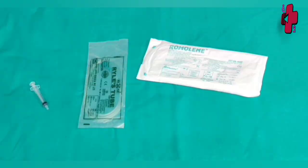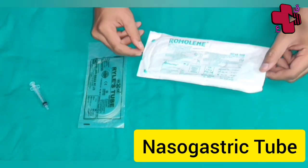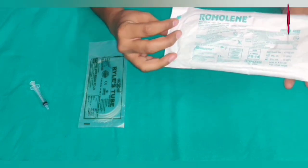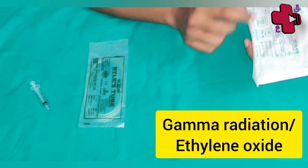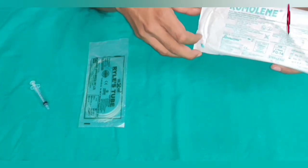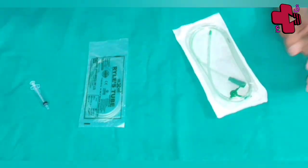Ryle's tube is also known as nasogastric tube. Nowadays we get disposable Ryle's tubes which are made up of polyvinyl chloride plastic. It is a single-use material which is sterilized by gamma radiation or ethylene oxide before packing. Standard length is approximately 100 centimeters or 1 meter.